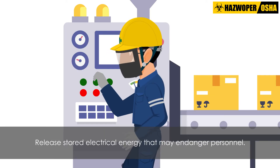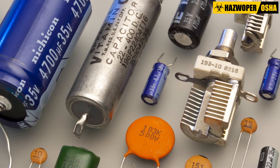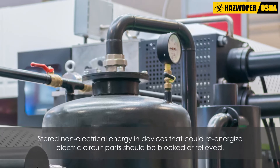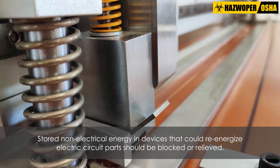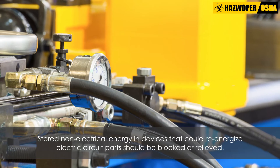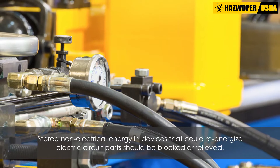Next, stored electrical energy that may endanger personnel should be released. Capacitors should be discharged and high-capacitance elements should be short-circuited and grounded. Stored non-electrical energy in devices that could re-energize electric circuit parts should be blocked or relieved such that the circuit parts cannot be accidentally energized by these devices.